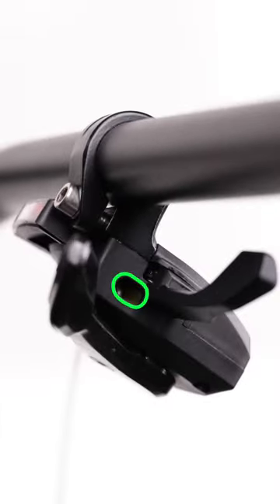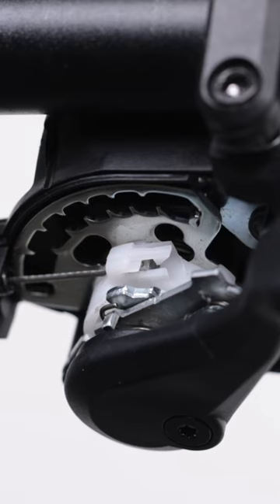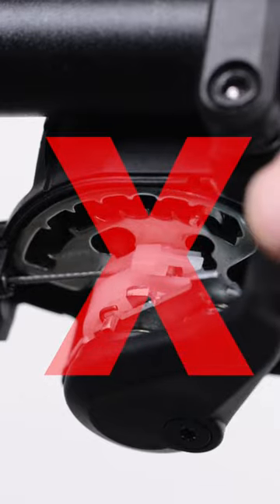All MicroShift flat bar shifters have a cable port for easy cable replacement. You never need to disassemble the shifter to replace the cable.